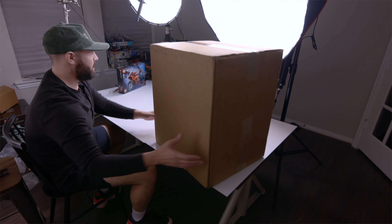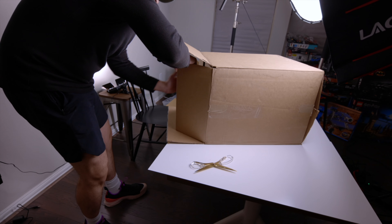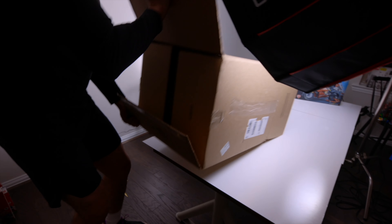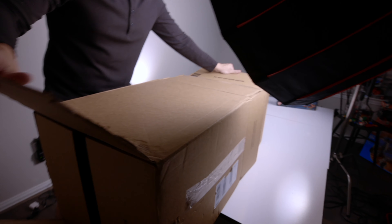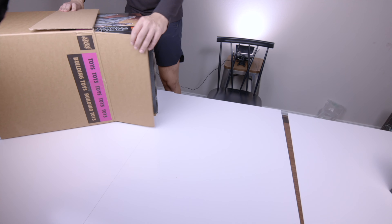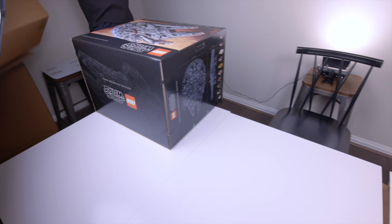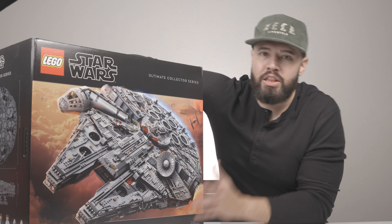Alright, let's not cut with a razor - how about scissors? It's a box within a box. There it is guys! I'm exploring all 35 pounds - this is the largest LEGO set ever made.